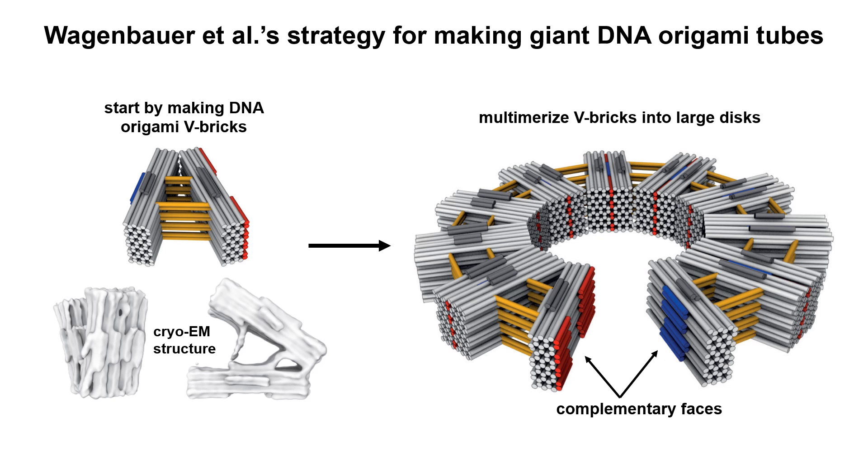The V-bricks include some shape complementary regions, shown in red and blue, on their sides. This allows them to stick together laterally. In this case, it is not the sequence that determines the stickiness, but rather that the shapes match each other in a manner similar to Lego brick knobs and recessions. Using this principle, the V-bricks were assembled into these larger ringed structures.